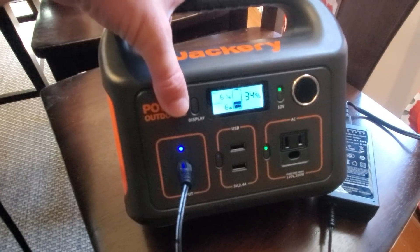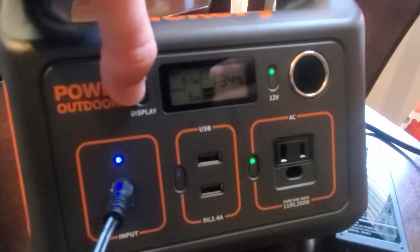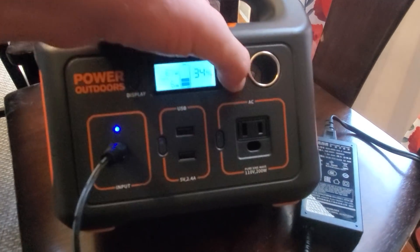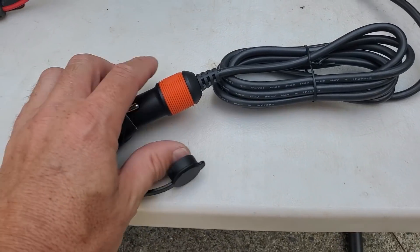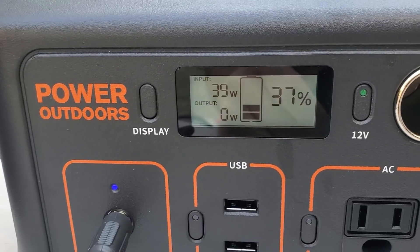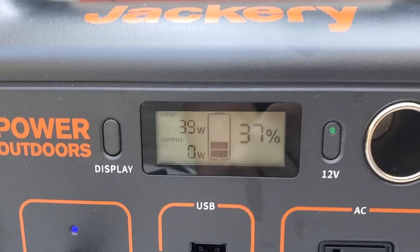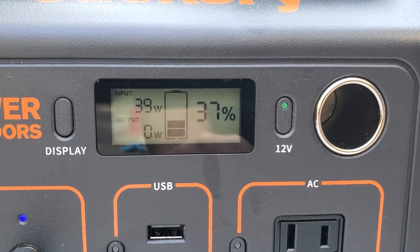Now I have the Jackery plugged into an AC charger in the wall — you can see it's pulling 61 watts in. You can turn the outputs off so they don't leak any watts. Trying the 12-volt connection: a little blue light came on and it's charging, showing 39 watts input — so the 12-volt input is at a lower limit of 39 watts compared to 61 watts with the AC charging block.